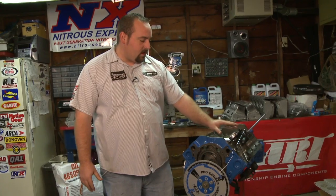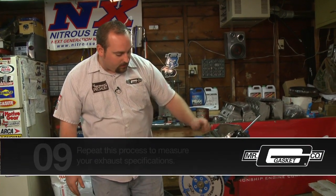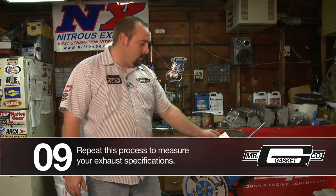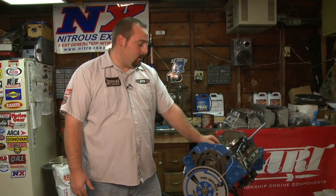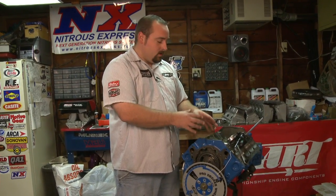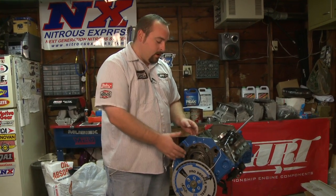Now that we've been set at 50 and checked our cam card to confirm the intake is opening at the correct spot on the degree wheel, what you also want to do is check the rest of your angles — your intake and exhaust valve openings and closings. From there, move the dial indicator over to the exhaust lifter and verify your measurements from there as well. And that's basically how you use a Pro Degree Wheel by Mr. Gasket.